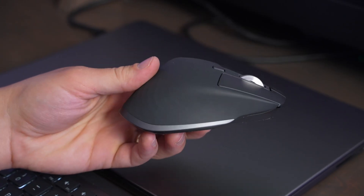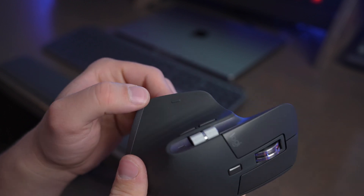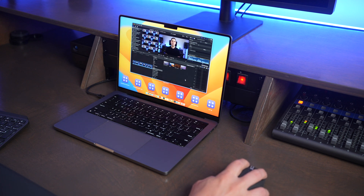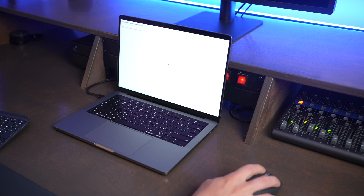There are physical left and right click buttons on the top of the mouse, so there's no multi-click gesture on top like with the Magic Mouse. But you also get a special button where your thumb rests on the side that allows you to activate gestures to switch between apps and to activate Mission Control, just like using the Magic Trackpad or the Magic Mouse. It's cool that Logitech was able to build that into the MX Master 3S.